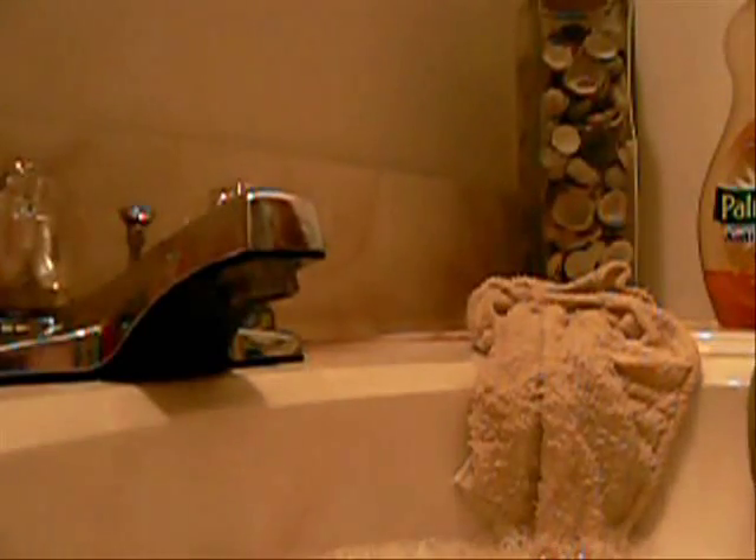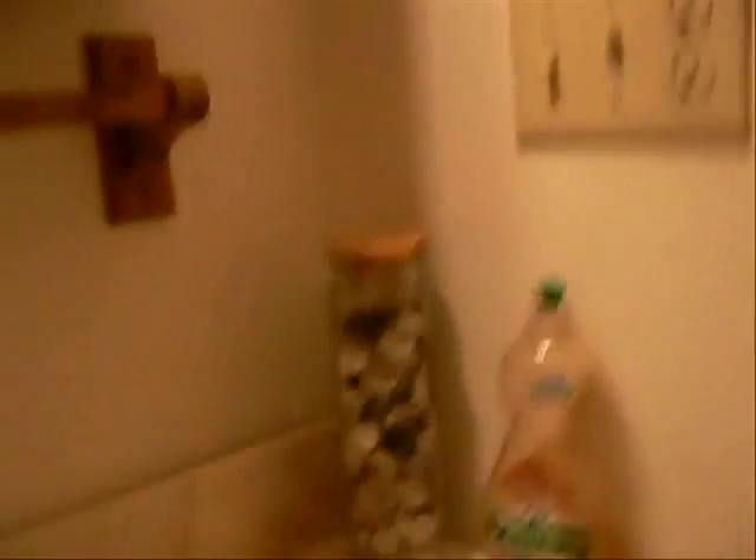Now I'm just going to take a towel and dry it. Just dry it off like that, and then you're done.